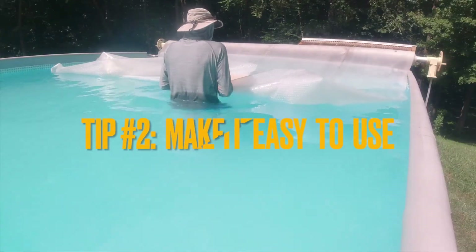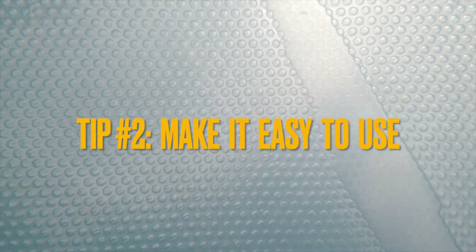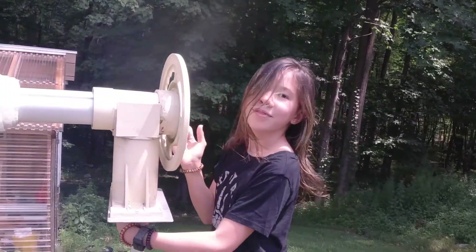Tip number two: make it as easy as possible to take on and off with some kind of roller. This way it doesn't inhibit swimming play and doesn't get neglected after the swim.